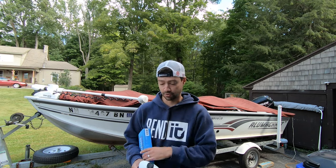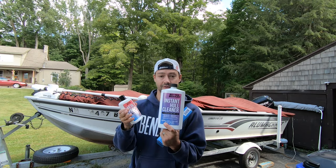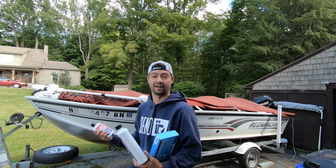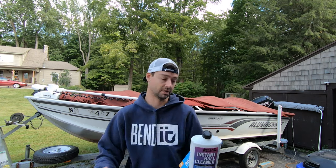A company reached out to me - they saw one of my videos, saw that the boat is gross and that I want to make all these improvements to it. Better Boat reached out to me with a bunch of stuff: metal polish and some instant hull cleaner. Let me show you the boat before, then we're gonna walk through how to clean it. It seems pretty easy - just put it on there - and we'll see if it works.